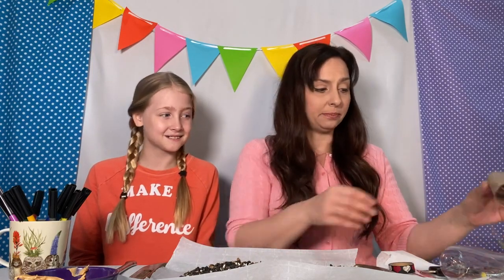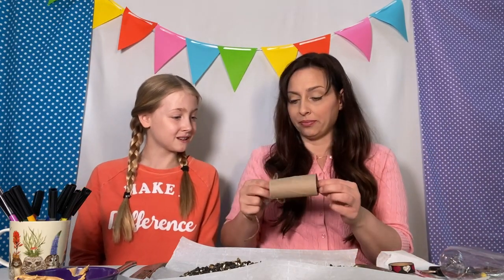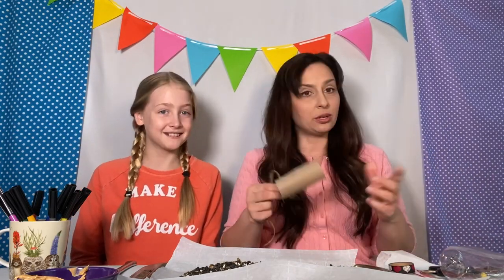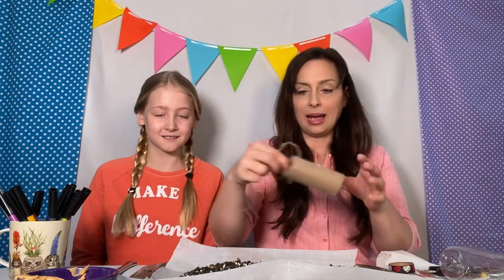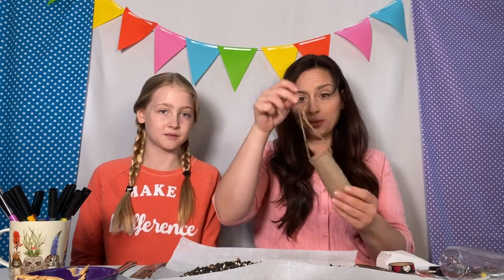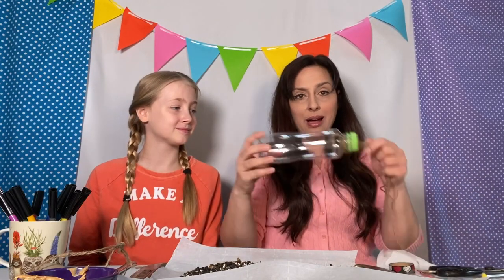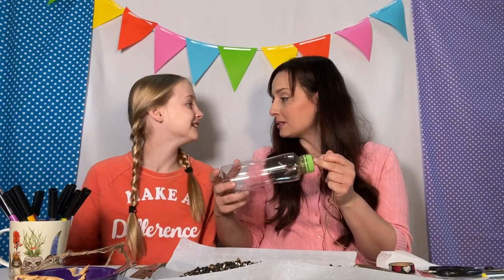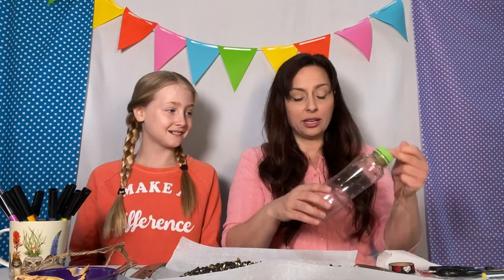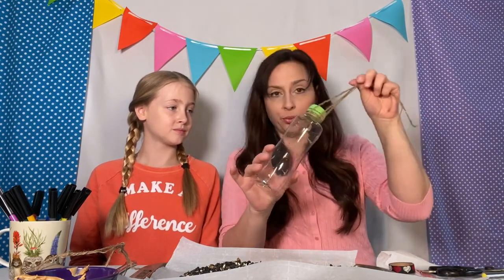So the first part of our craft, we're going to show you our items. We have a recycled empty roll of toilet paper, which I'm sure you'll be able to find around your house. We pre-cut holes in it and strung it with some twine so we can hang it. And we also have an old water bottle — we also pre-strung the bottle with some twine.